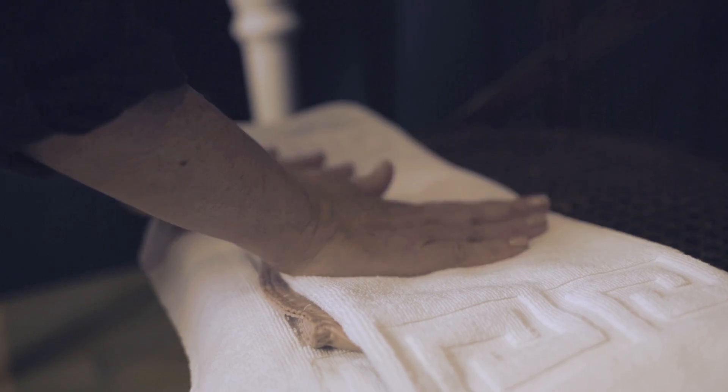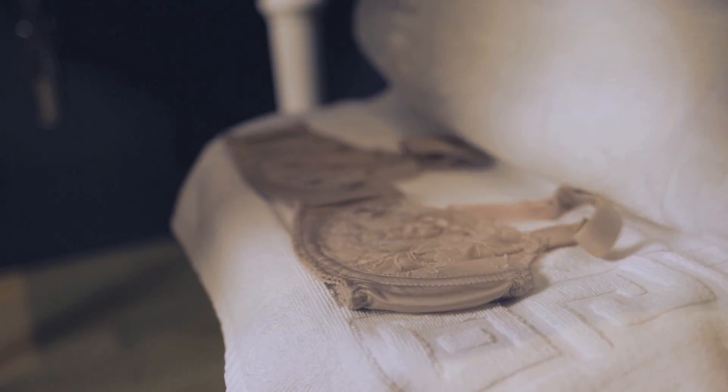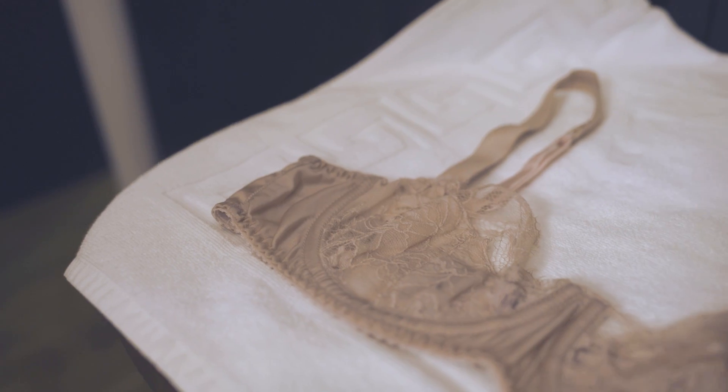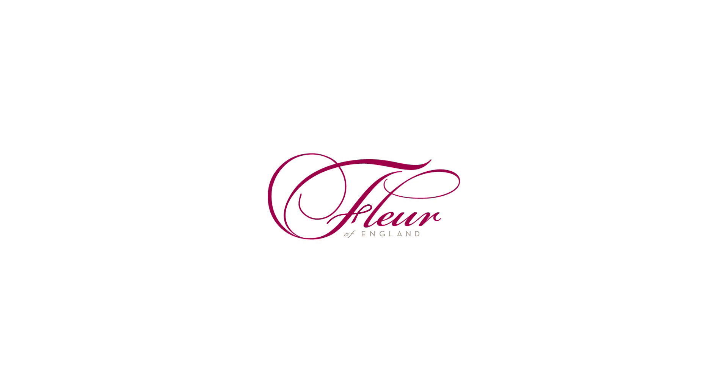Once the garment is dry, steam it to give a luxury finish. Or for larger lounge wear pieces, you can iron on a silk setting, which gives it that extra lustre of luxury.